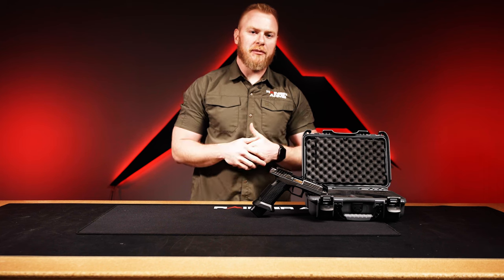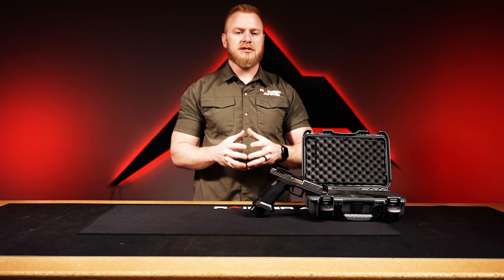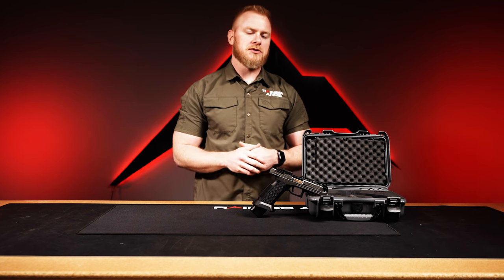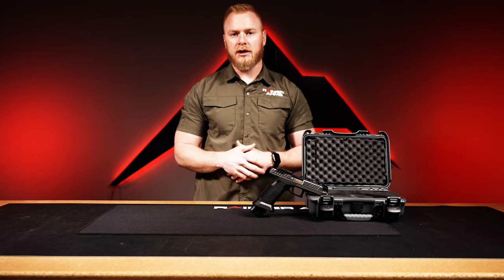Thanks for spending some time on another video with us today. I hope you enjoyed the products we showed. Please let us know in the comment section — after you like and subscribe — if there's anything else you'd like us to bring into our online store, or anything you'd like us to cover. We're really interested in doing some how-to's, talking about how to set up different handguns, rifles, whatever it might be. Let us know in the comment section, and we'll see you in the next one.